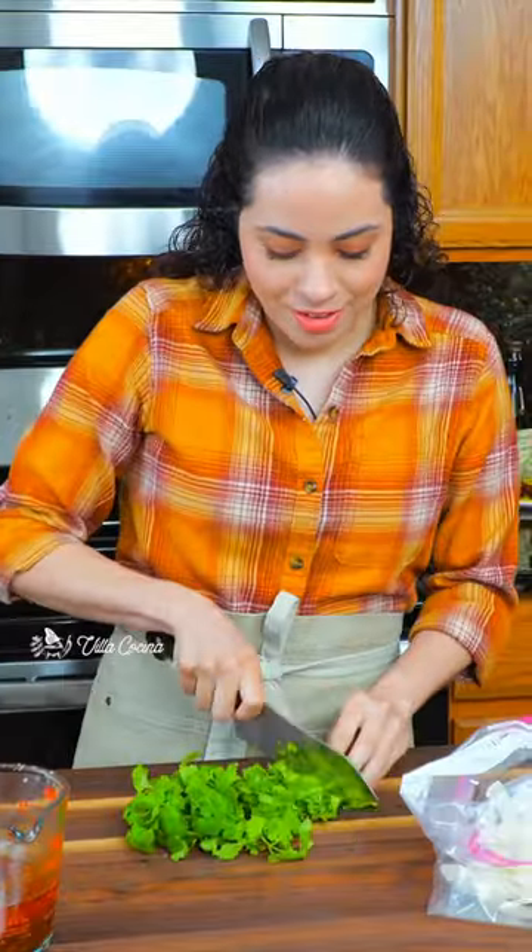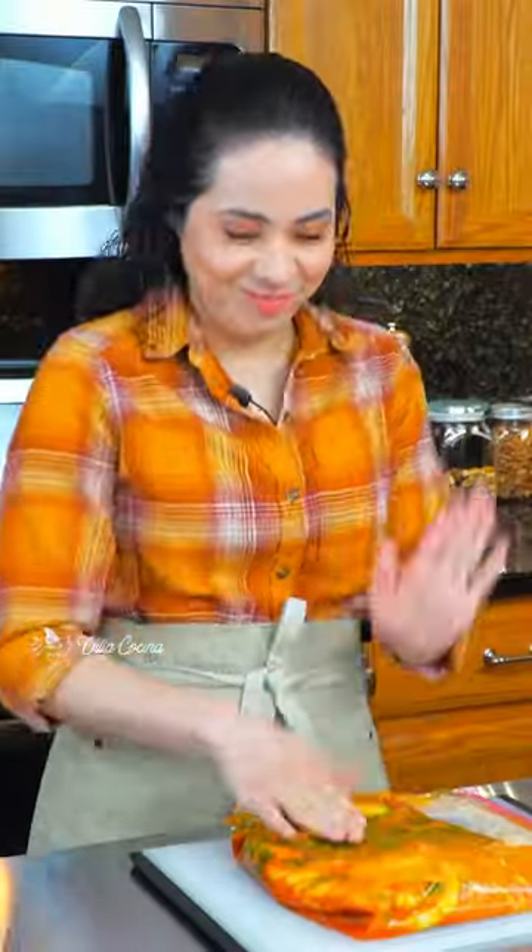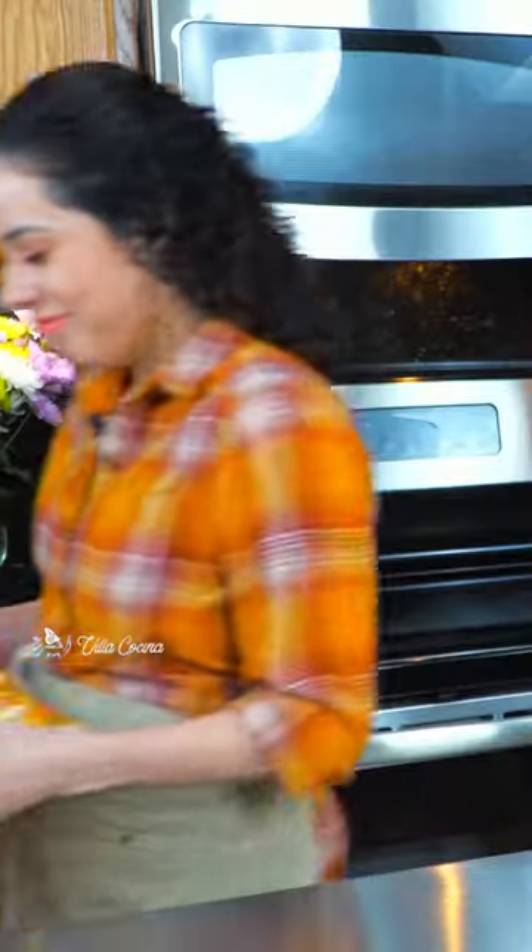Whisk together and in a large Ziploc bag combine onion, cilantro, the marinade, and chicken thighs. Close it up and evenly distribute the marinade. Massage that chicken. Place it back into the fridge — for full flavor we're going to marinate this overnight or at least six hours.